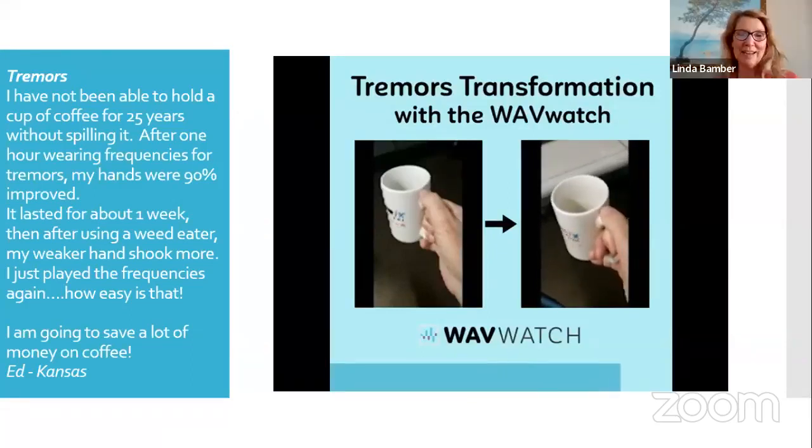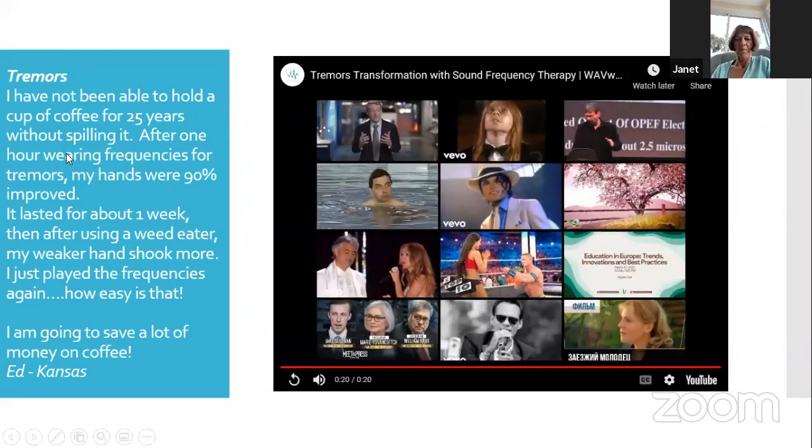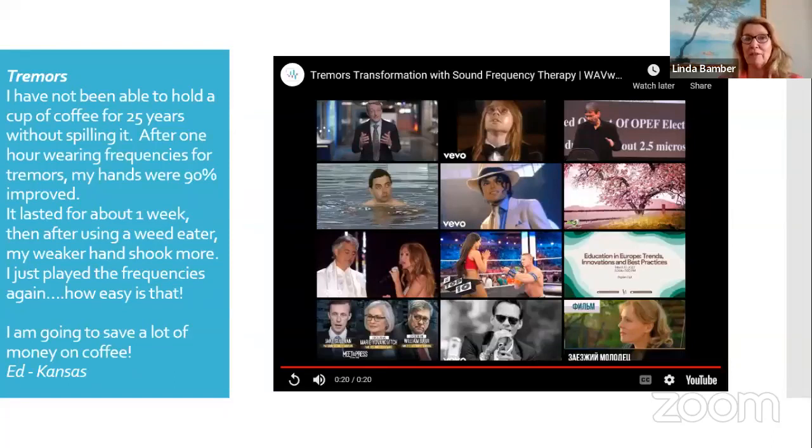Someone tested the Wave Watch for tremors — that was an hour of work on tremors, and the code we picked was tremors. He had not been able to hold a cup of coffee for 25 years without spilling it. After one hour on frequencies for tremors, his hands were 90% improved. It lasted about a week, then he got anxious and used the weed eater on that weak hand — so he just played the frequencies again. He said he's going to save a lot of money on coffee.